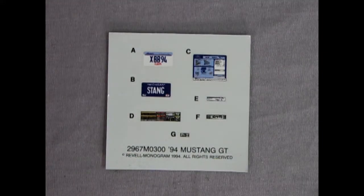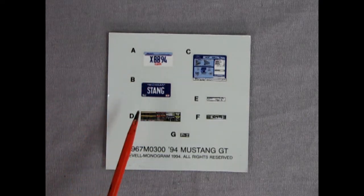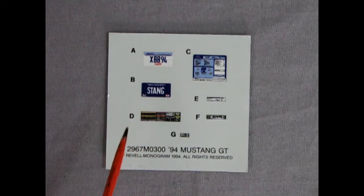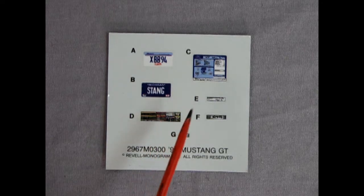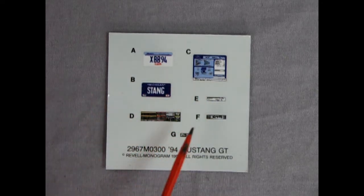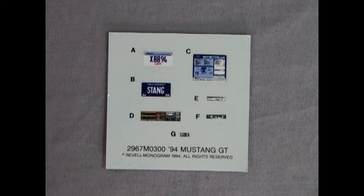Here we are looking over the decal sheet. We've got an Illinois XBB 94 license plate right there, and then a Michigan Stang One down below. Then we've got a window sticker for our dealership that has all the info of the car on there, and then all the decals which go in the engine bay just to dress it up.